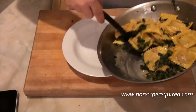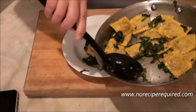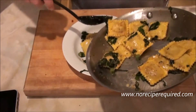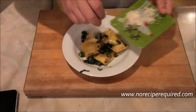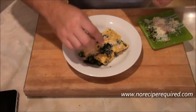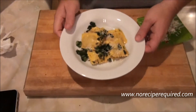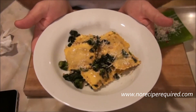I've got my pasta bowl here. We'll serve the ravioli and broccoli rabe in there, drizzle a little sauce on top, and add a sprinkle of Parmesan cheese. Make sure to clean up the plate a little if you're serving it to guests. It's a pumpkin ravioli with broccoli rabe and a brown butter sage sauce. I'll see you next time on No Recipe Required.